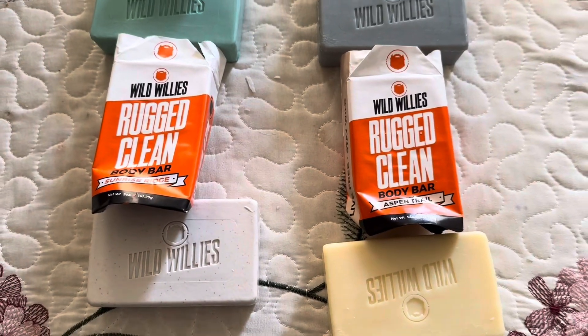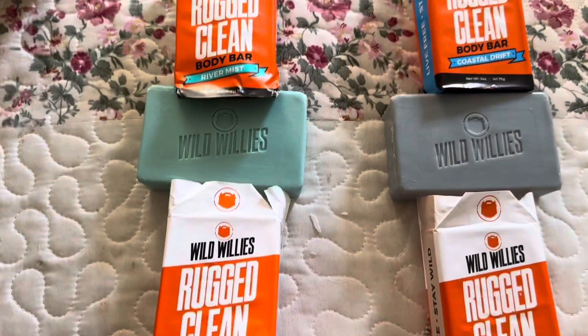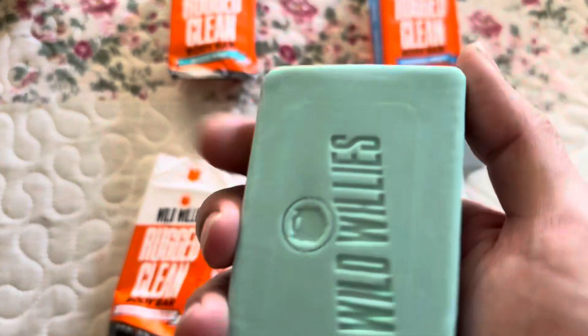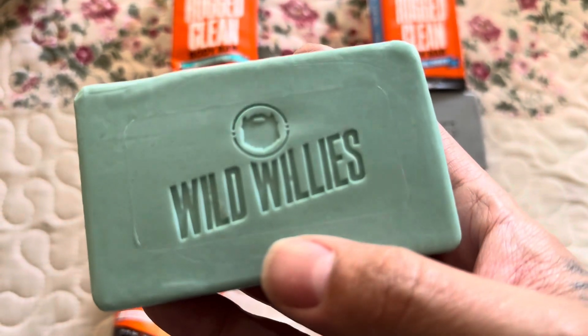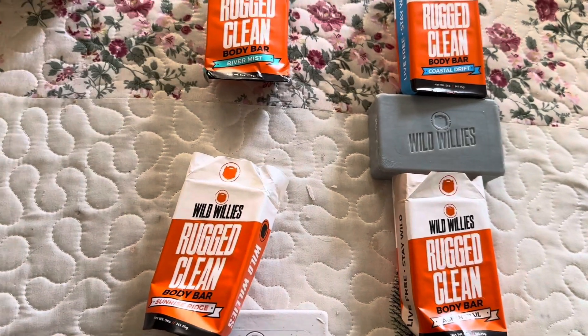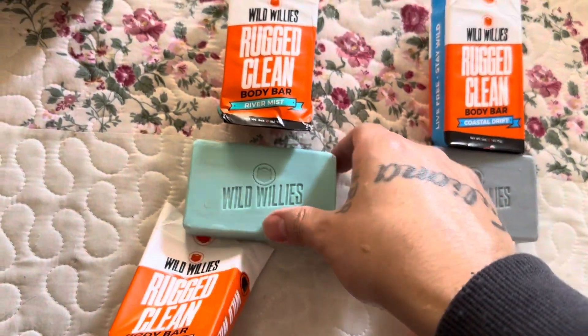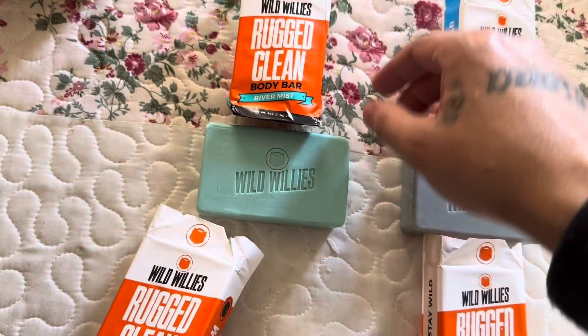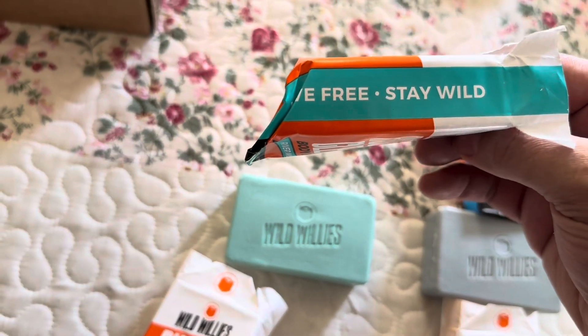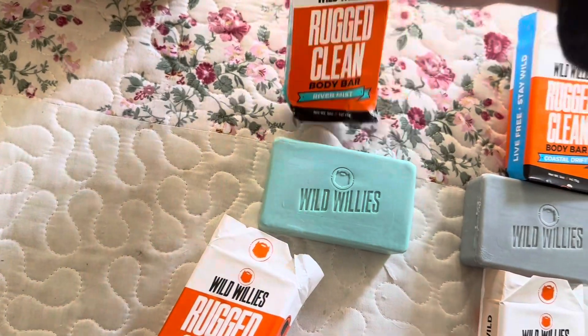All right guys, I am back. All these bars have a great scent to them. This one smells minty — this is the bar and it has the name Wild Willies. It's called River Mist, and it says 'Live Free, Stay Wild.' It has a nice minty smell to it.